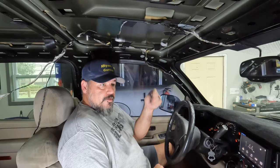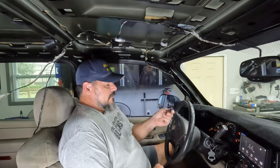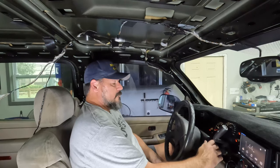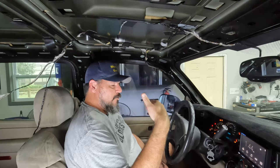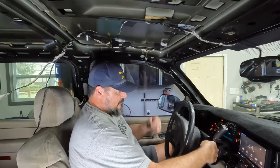No worries — we've got one good fob. Someday I'll get another one and reprogram them both. When I do, I'll have to redo the whole process again. But for now one fob is probably fine. Once you're done, you just turn the key back to run, you'll hear the horn honk and the doors lock and unlock, and you're good to go.